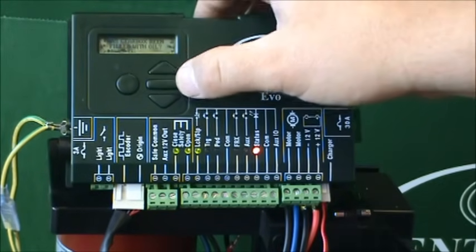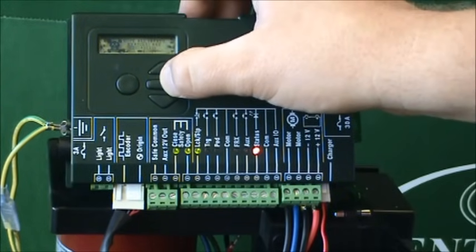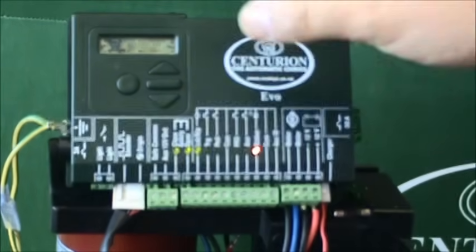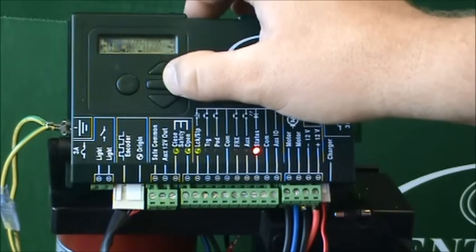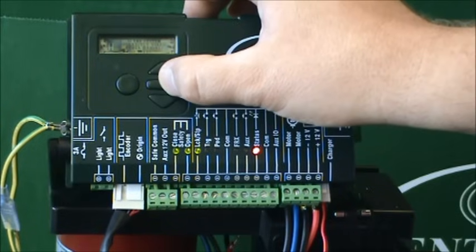It asks you has the gearbox been filled with oil, and you would have done this during the installation procedure, so we say yes. Then it says: note, all safety features are disabled. That would mean if you have things like infrared gate safety beams, they wouldn't be functioning during this setup wizard. So I click accept, and it asks: is the system correctly wired as per the manual? And we'll assume it has been, so we say yes.